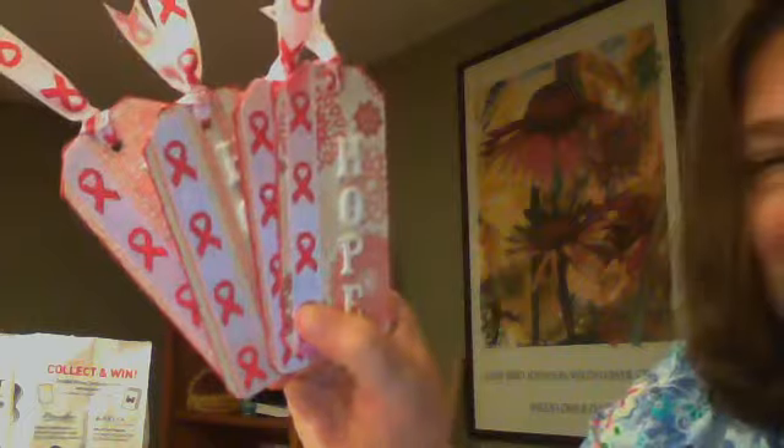This one is 'Hope' with the Breast Cancer ribbon on it. So I made four of those, and they're all the same. And then I also made the ribbon clips.